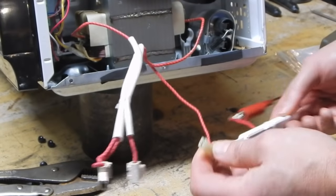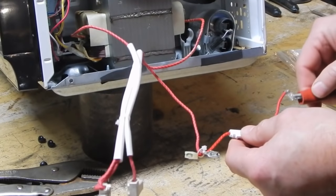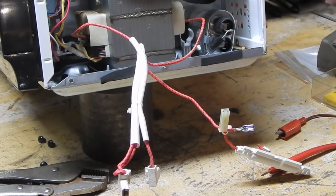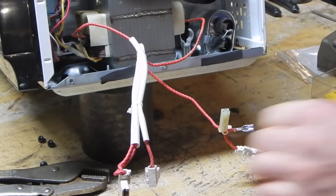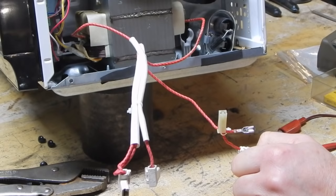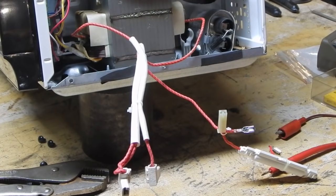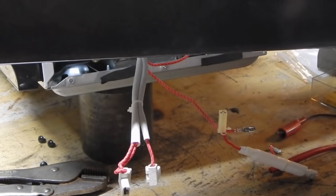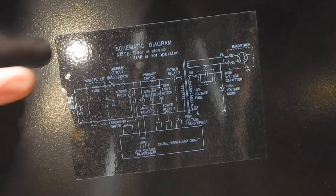It's measuring about an ohm. Back in the day when I was working on these things, every microwave oven you opened up had an envelope in it with a wiring diagram. Well, they got cheesy on us.